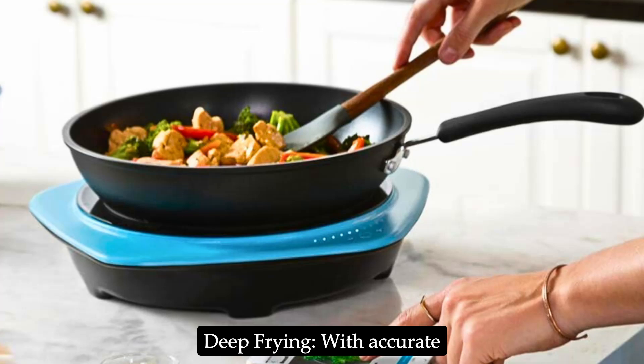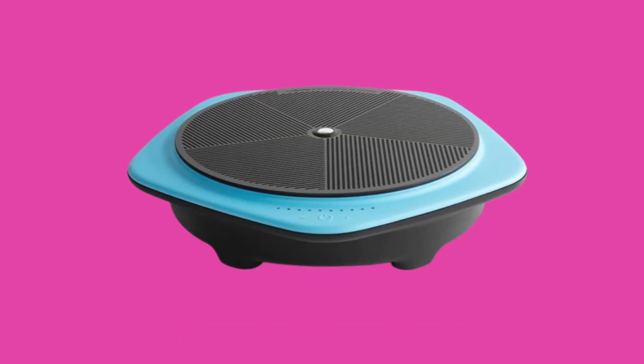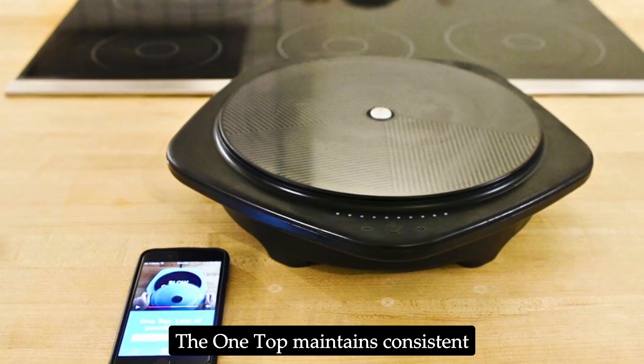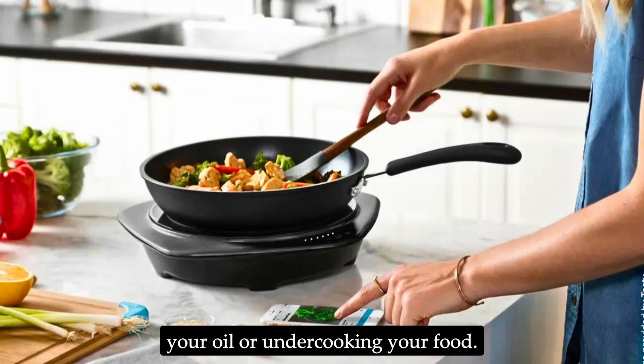Deep-frying: With accurate temperature control, deep-frying becomes less intimidating. The One Top maintains consistent heat, reducing the risk of burning your oil or undercooking your food.